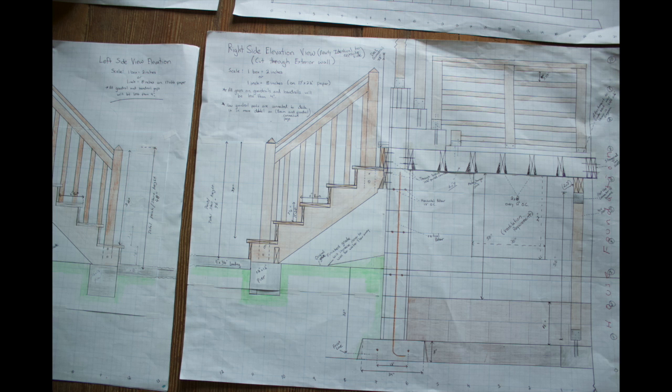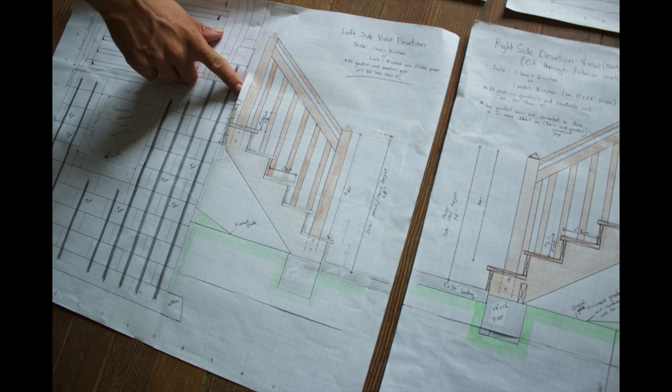My least favorite part of the project was the stairs, at every stage of the stairs. Stairs were hard to draw — they're impossible to draw. Instead of redrawing the whole porch from the side angle, I got so frustrated with the stairs that I just cut out the stairs that were bad, drew the new stairs on a different piece of paper and taped it in, which luckily when you scan it in you don't see the tape and it looks great. But I had to do that like three or four times.